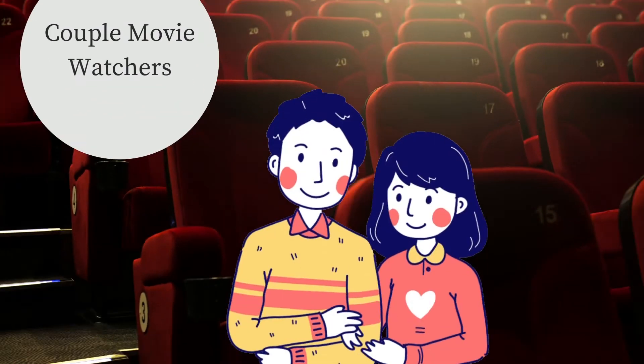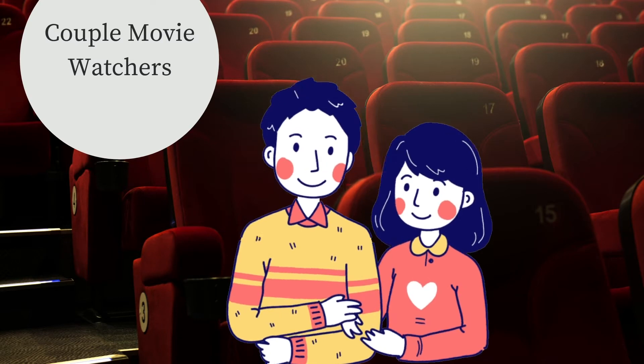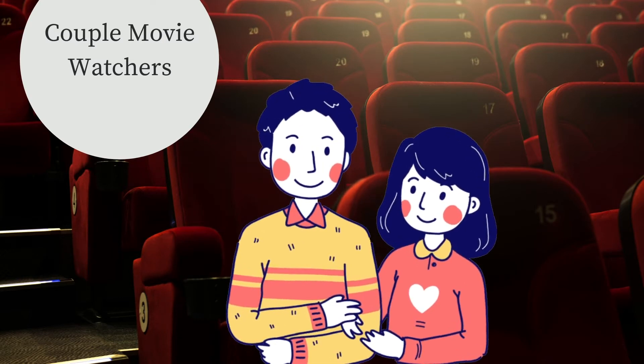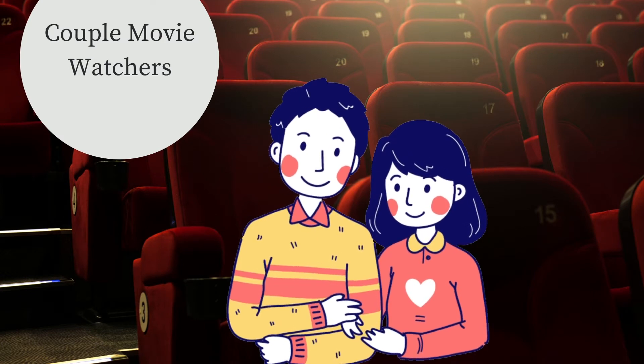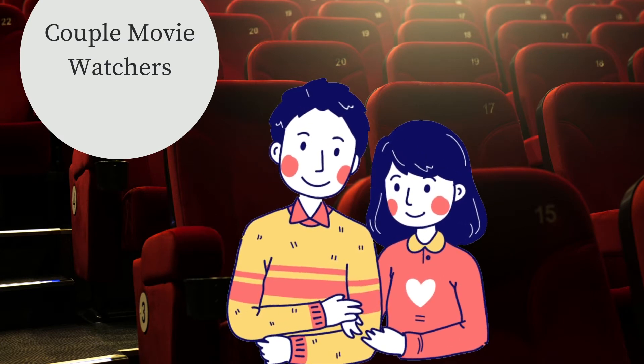Welcome back everybody. In today's video we're going to break down Zack Snyder's Justice League movie that's currently streaming on HBO Max. Before we get started on Zack Snyder's cut, I wanted to give everybody a brief history of how we got to this position.